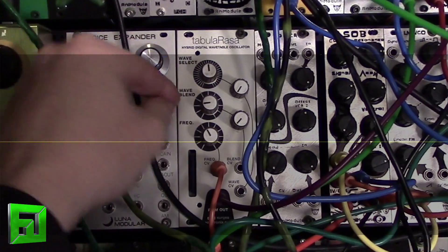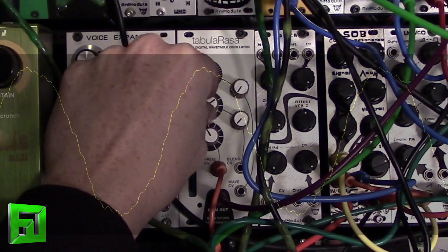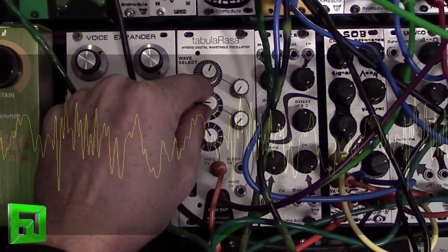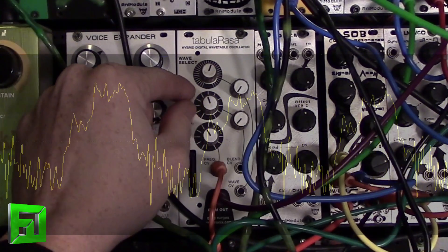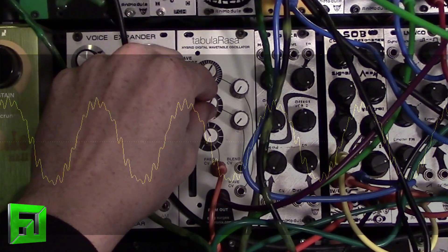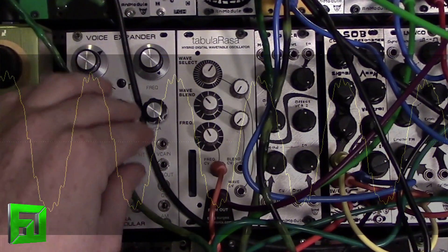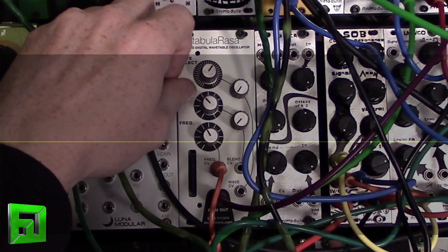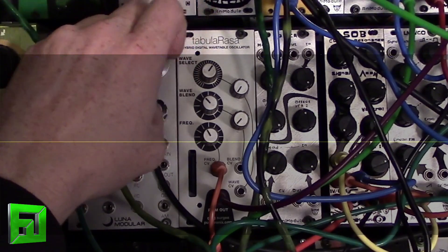Wave blend and... what I found is the glitching sounds can come when the wave select is kind of in between two waveforms and it will intermittently jump back and forth. Again, this might be solved by using a different style potentiometer — I don't know at this point.